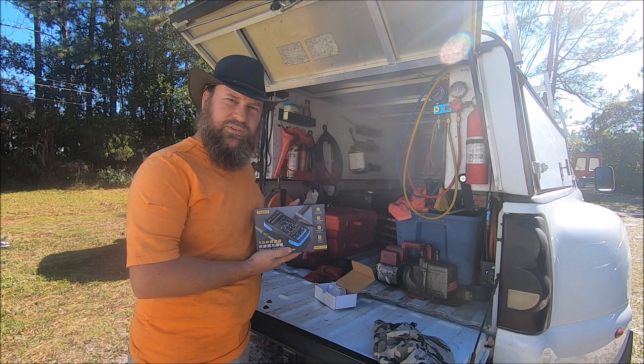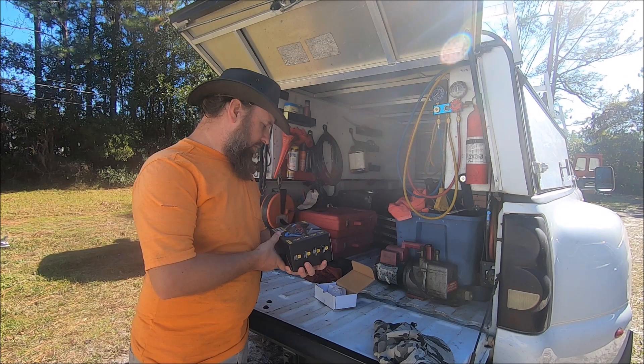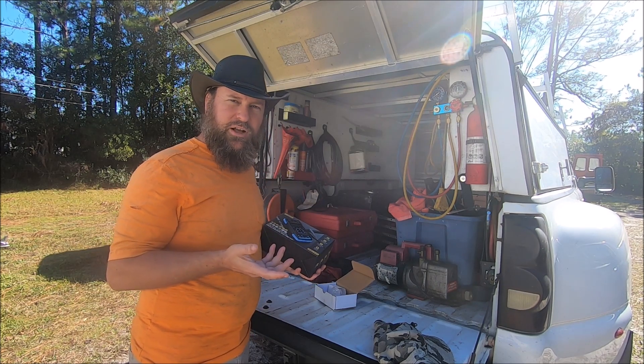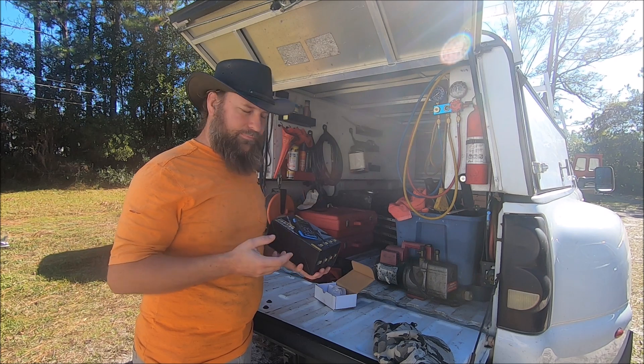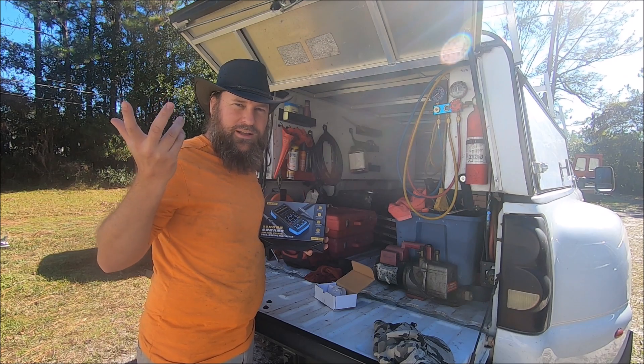It is also a signal generator, so you can generate signal pulses with it. You can simulate, say, a pulse sender for a tachometer or a speedometer, things like that. Let's see what we've got.